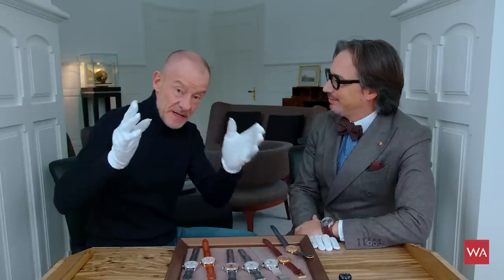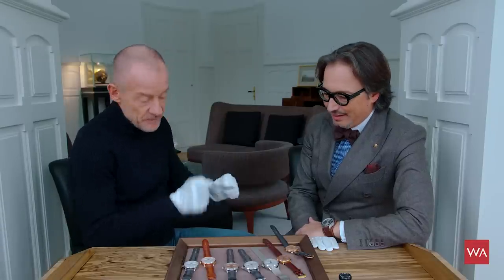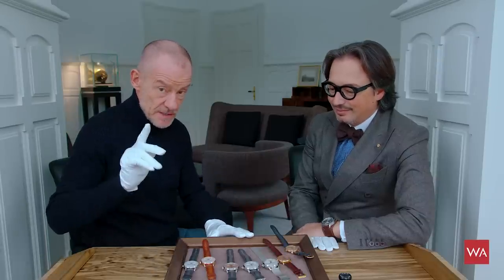Welcome everybody. I'm Alexander Linz, Head of Content of WatchAdvisor.com, and with me is Davide Cerato, Managing Director of Montblanc Watches. This is the second part of our presentation of the watches you'll be seeing at the SIHH in January. Today is the 17th of December and we're at Montblanc some weeks early to make a nice video about the Montblanc novelties — specifically the chronographs, with one little surprise to come later.